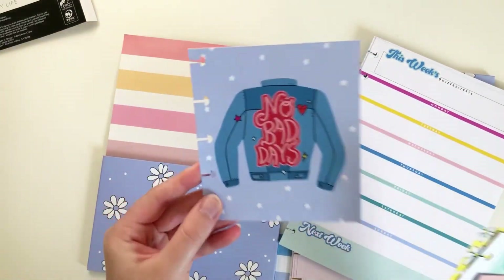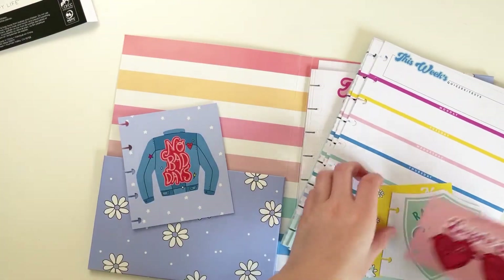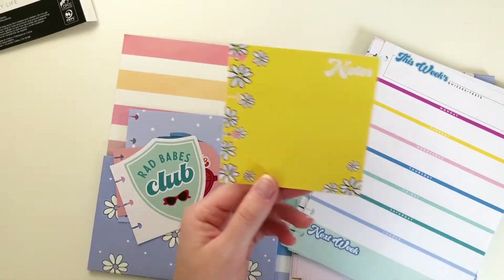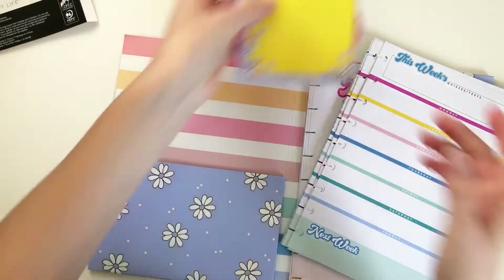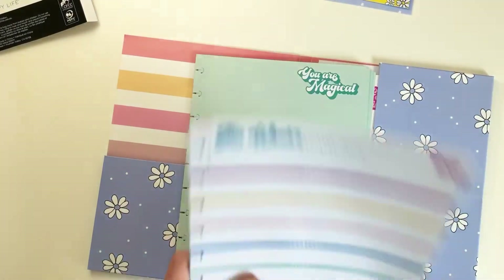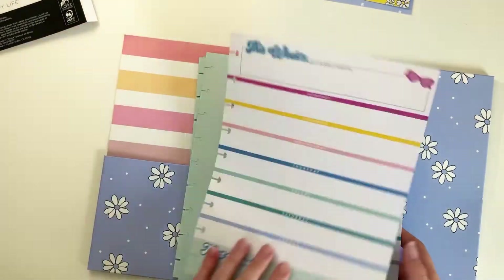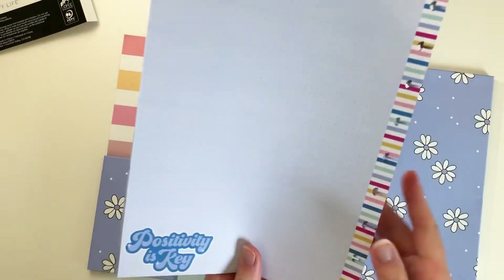You get four of these punch cards. One says No Bad Days, another says Look on the Bright Side, and another says Rad Babes Club. These would be perfect if you have a reminder you need to write down each week — you can just take it out and move it week to week. You also get 20 sheets of this quiz and test paper where you can keep track of the week, and it has a dot grid on the back.